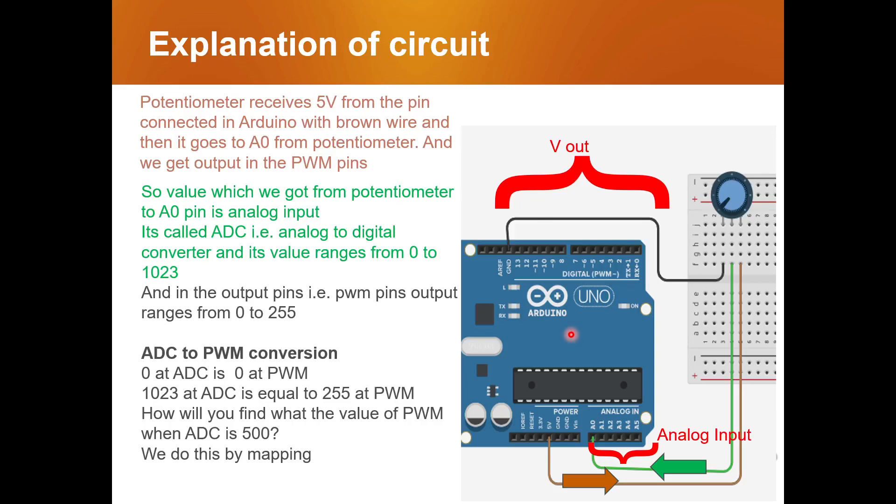Let's understand the maximum and minimum values. From the previous lecture on PWM pins, the maximum brightness for an LED was 255, so for PWM pins the maximum output is 255 and minimum is zero. On the analog side, the minimum is also zero but the maximum our ADC converter can achieve is 1023.